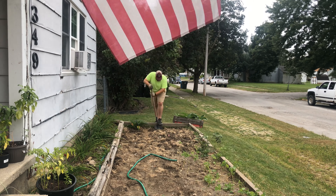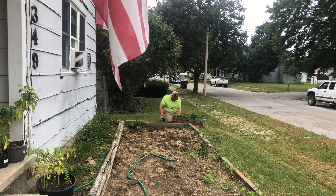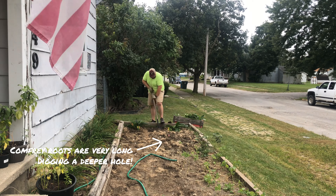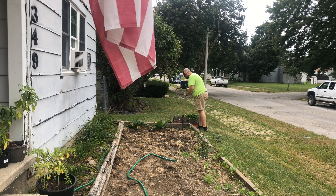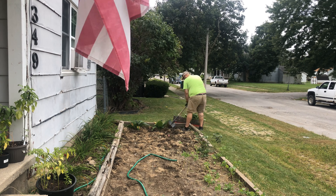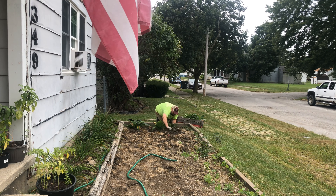This video is brought to you by the National Anthem. The weather's cleared up and I'm back out here now, and I am staking up the tongues of fire bean plants.